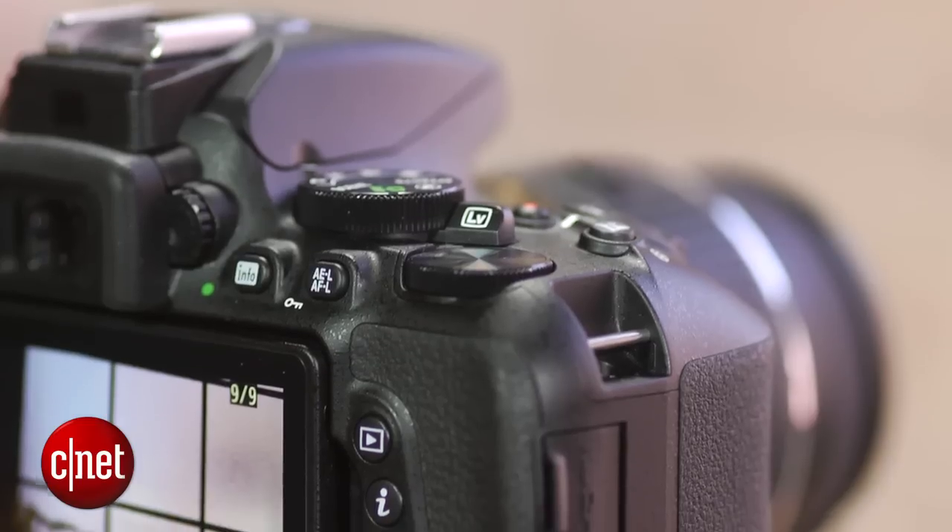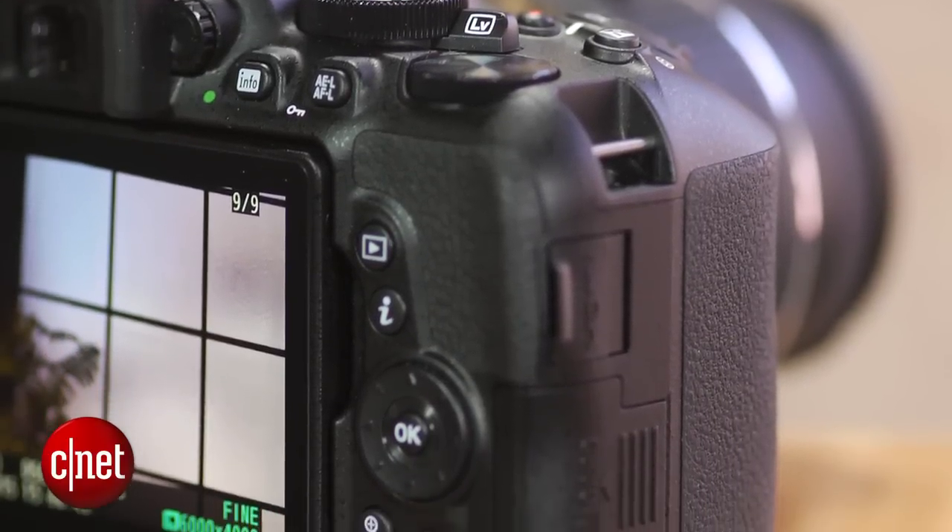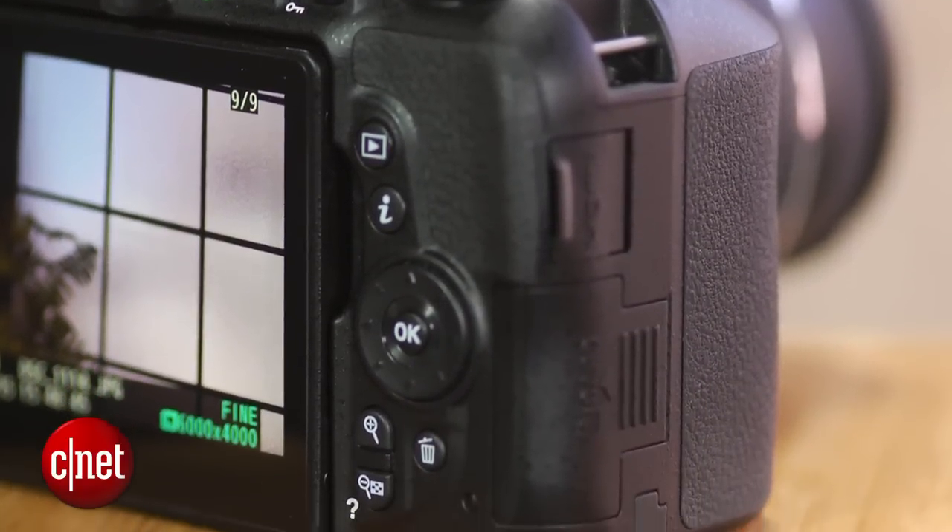Otherwise, the rest of the body is quite straightforward to use and very similar to its cheaper sibling, the D3300. It does have a couple of extra buttons and switches though.